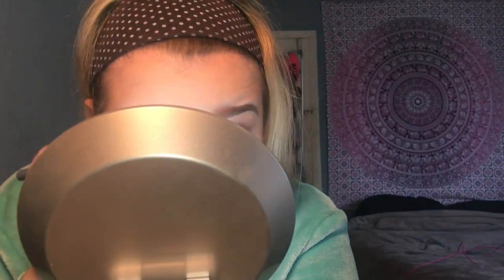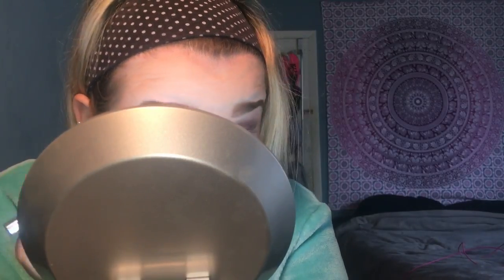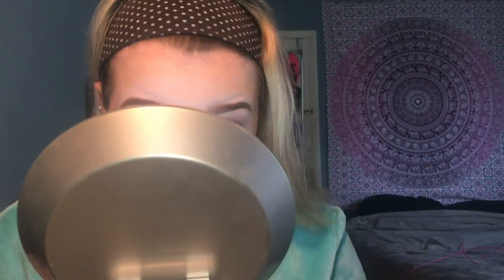For eyeliner I'm going in with my Jessie's Girl liquid eyeliner pen. As you guys may know from my products I regret buying video, I did not like my NYX Epic Ink Liner — it literally bled on my eyelids and I hated it. So I bought this one as a probable dupe to the Kat Von D Trooper Eyeliner and I absolutely love it. I'm doing a winged liner like always.